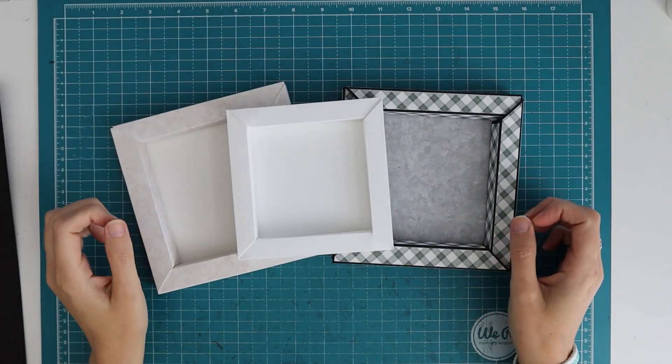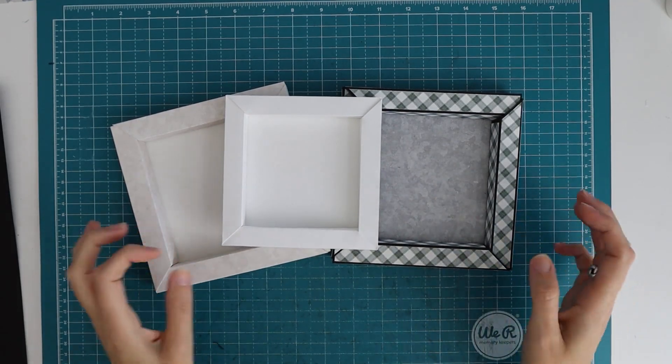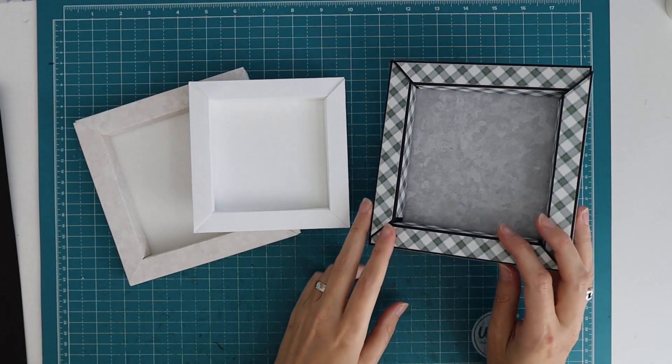Hi there, welcome back to my channel Scrap and Coffee. In today's video I'm going to show you something a little bit different, just like in the last one. I'm going to show you how I've made these little shadow box photo frames.